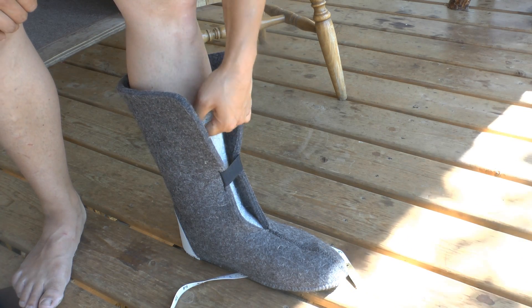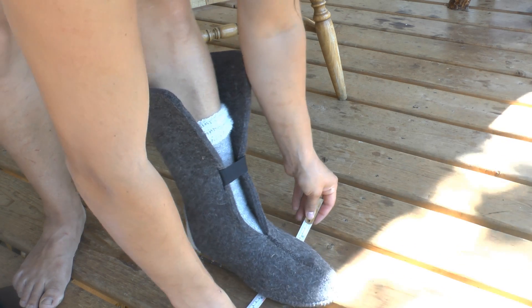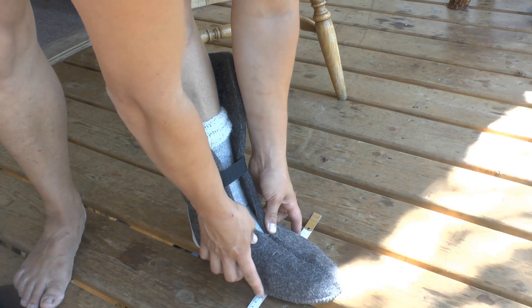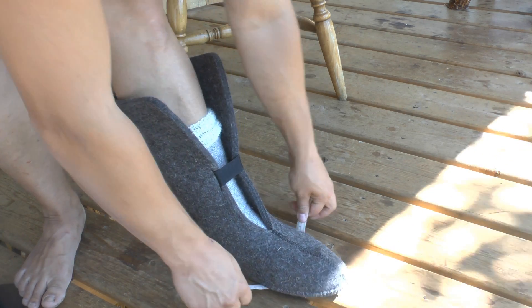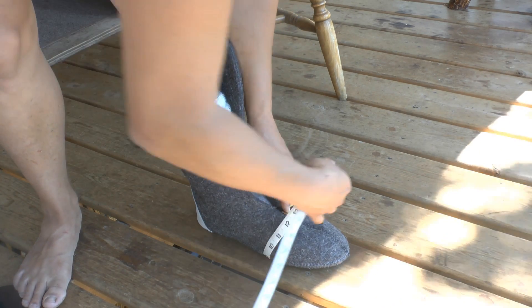I've got two pairs of socks on and I've got my boot liners on, and I'm going to measure around the widest part of my foot to see what that gives me.